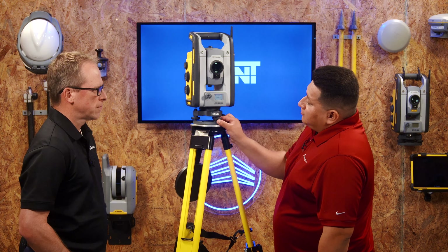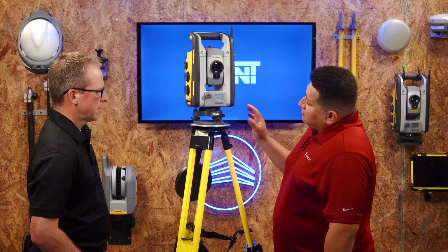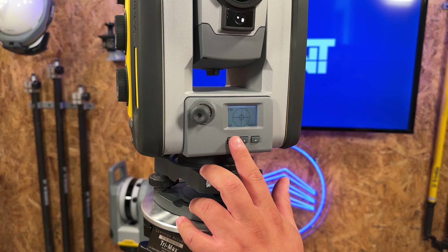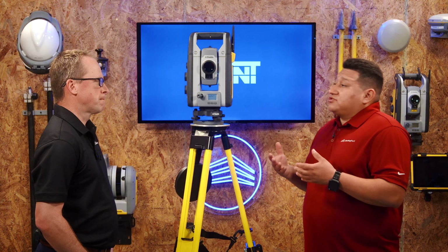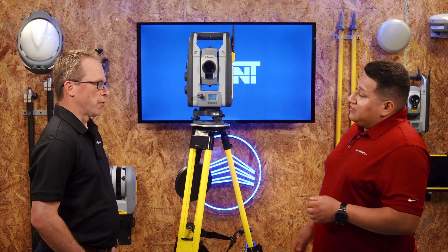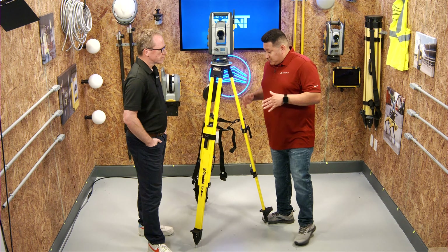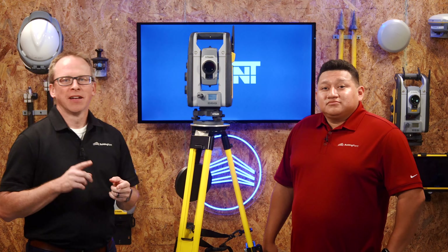Once it's centered on screen and looks good, do a final little screw adjustment. Hit the back and forth arrows to exit that screen — it'll give you a 10-second counter to get to the waiting-for-connection screen. Then connect your data collector within Field Link, your robotic total station is off and running. The last step is to tighten up your strap now that the legs are set.